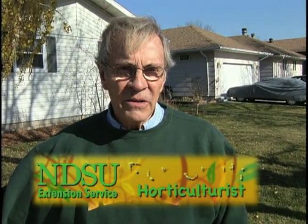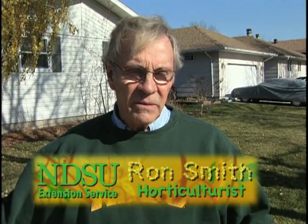Hi, I'm Ron Smith, NDSU Extension Horticulturist. This is a continuation of fall preparation going into winter. We want to talk about lawns today and the final treatment of the lawn for getting it ready for winter and for next spring.